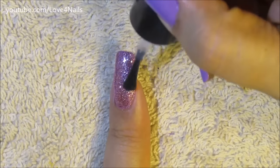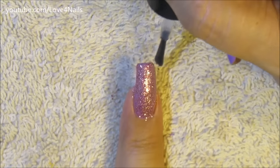The last step is just to apply a top coat of your choice. Now let's move over to painting the next nail art design.